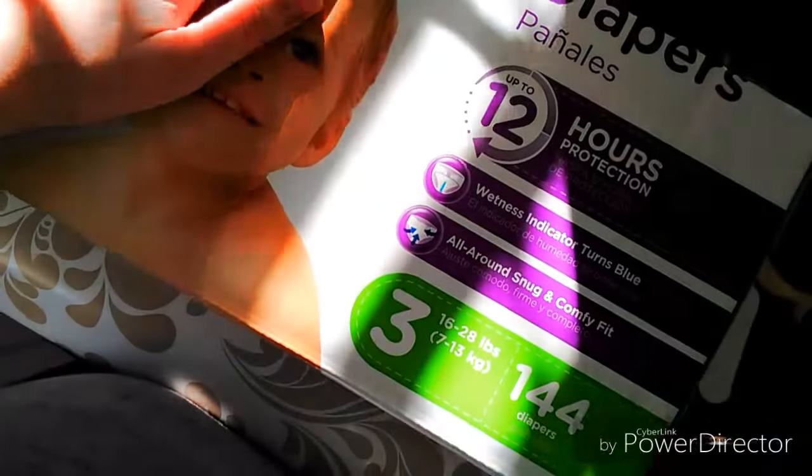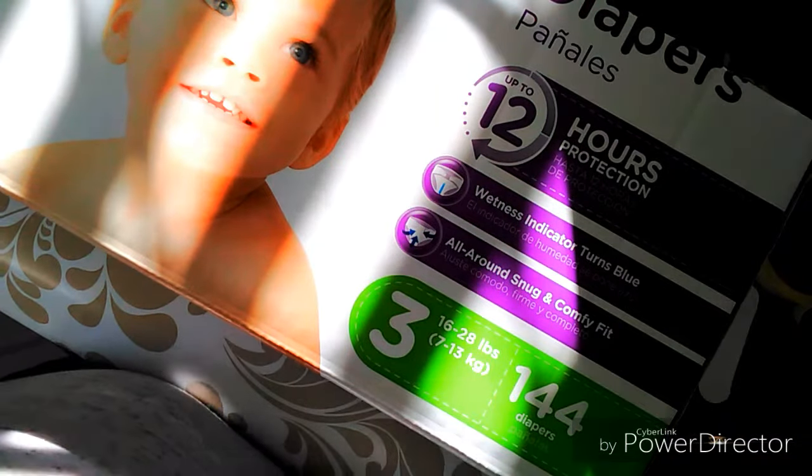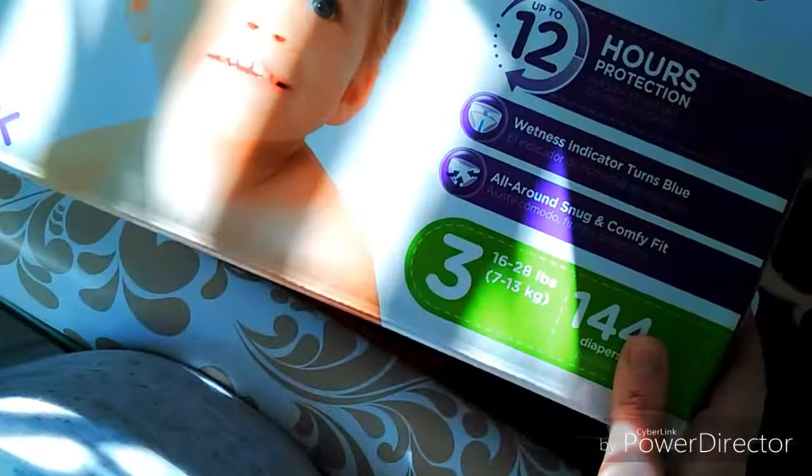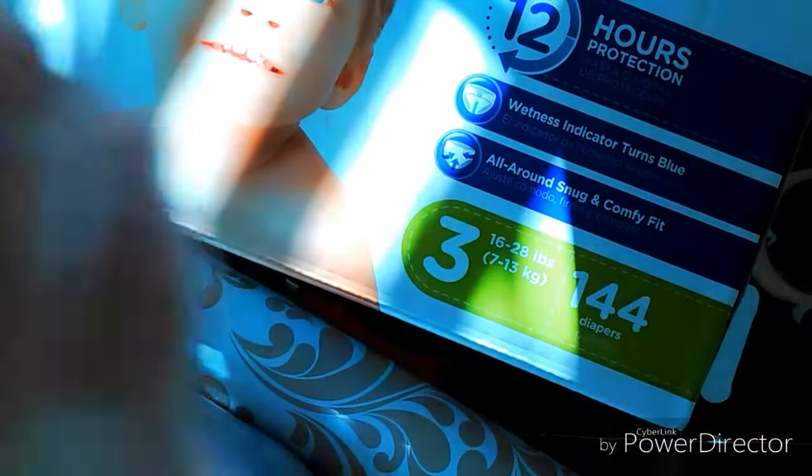We'll pull it off and open it out. Sometimes you've got to keep going over it or do it over again until you get it where you like it. The paper is really sticky. I'm just going to keep doing it until I get it where I want it.